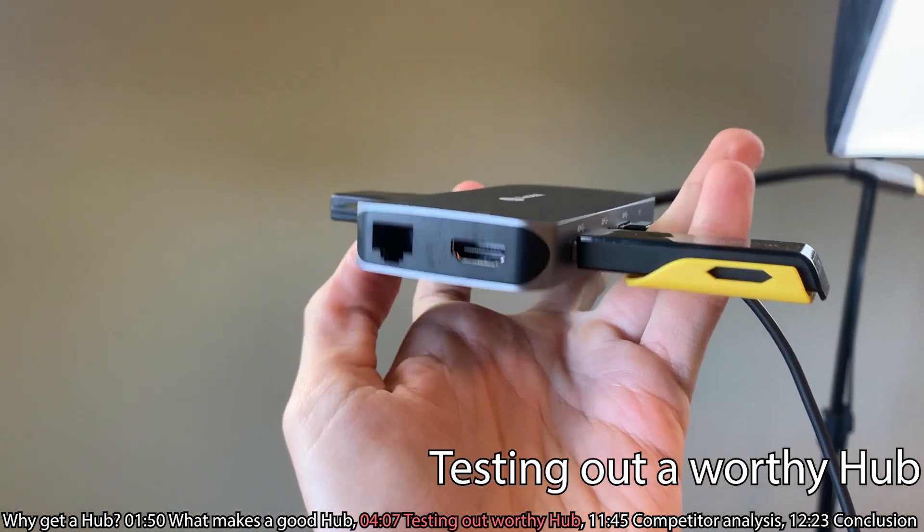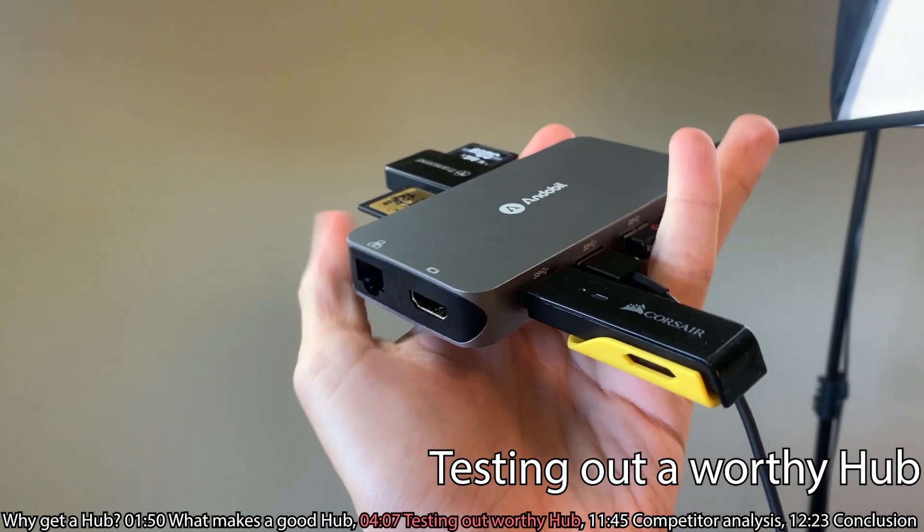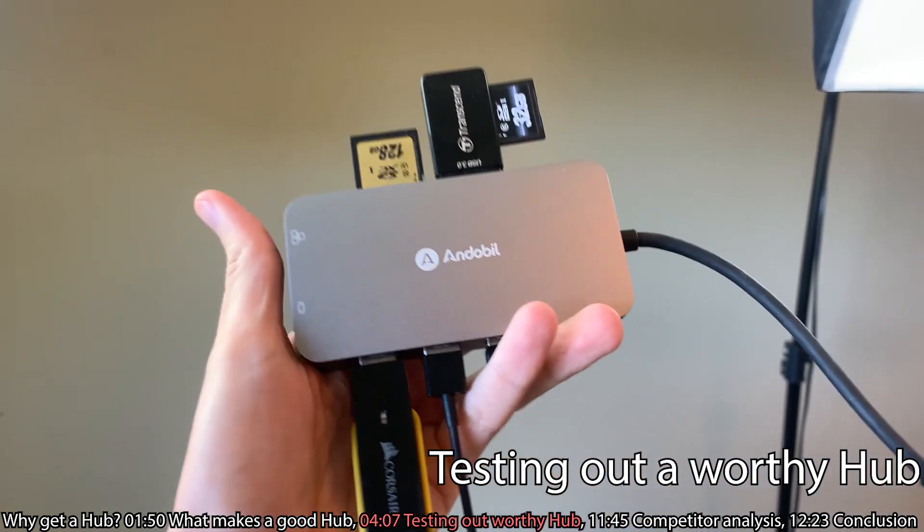The two other ports that I really like are the HDMI and the Ethernet. I really appreciate that. We're going to go ahead and get it all plugged in and see how well it works.